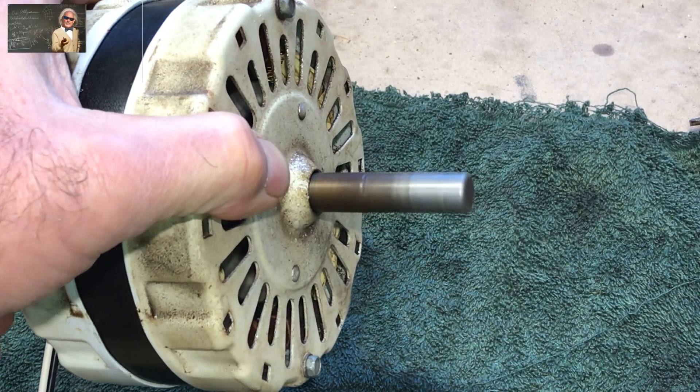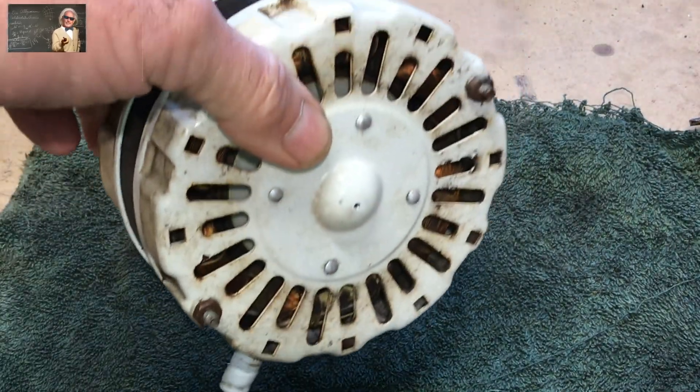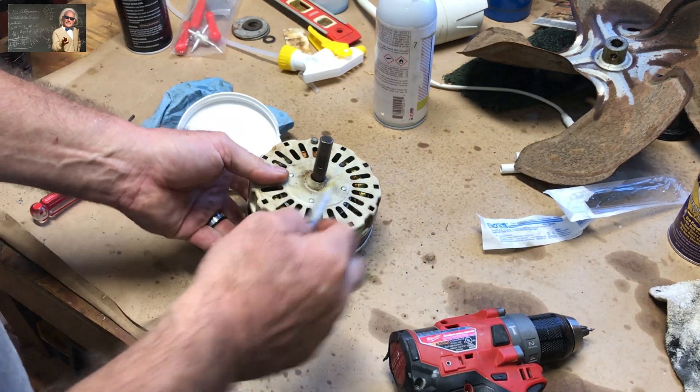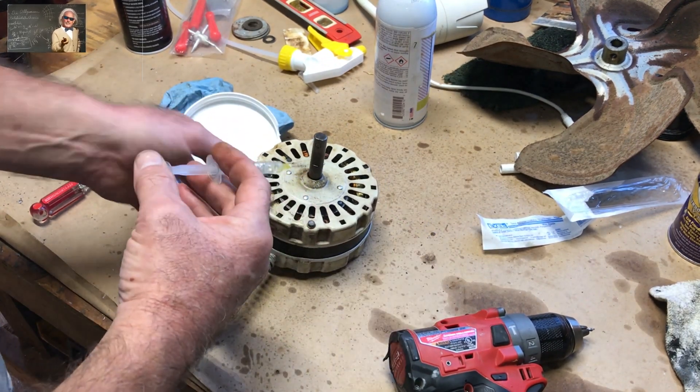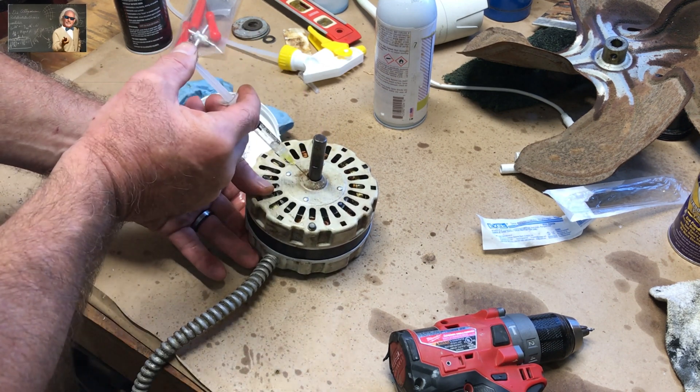That's all you've got to do, folks — fix it yourself, we don't have to buy new every time. The other place you want to put your grease is right along the shaft here — no pun intended — and all you do is stick the syringe right up in here.